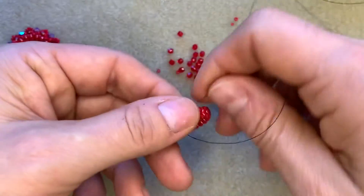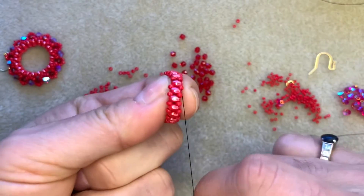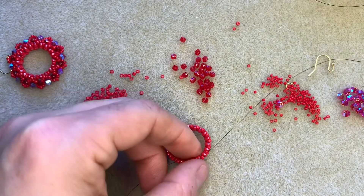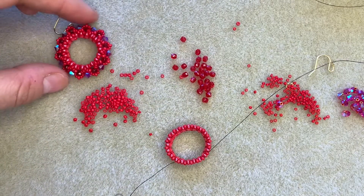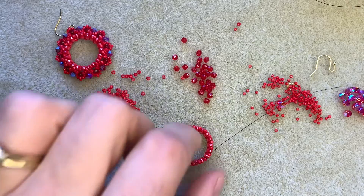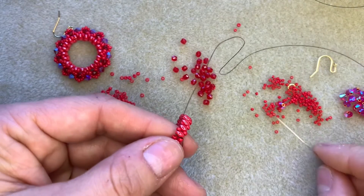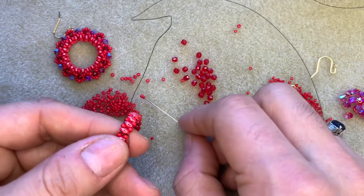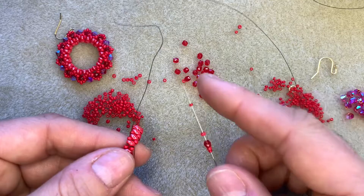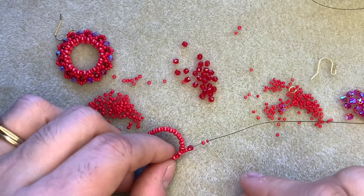Turn it on its side so you guys can take a look — you can see it's formed that pretty ring shape there. Now we're going to begin embellishing that ring, which is what's going to create that gorgeous sparkly effect. It kind of looks like a Christmas wreath or a flower — reminds me of a poinsettia, just because of the colors. So exiting from a size 11, I'm going to pick up a 15, an 11, a 3mm fire polish, another 11, and a 15.